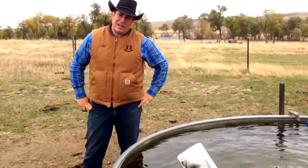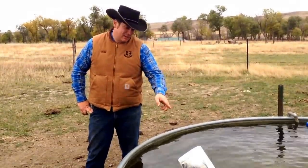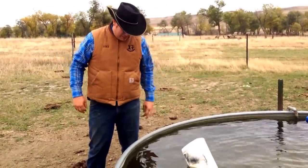My daughter — we were checking cows here. She asked me, 'Papa, how did you get that to stick?' Well, I'll just spend a couple minutes explaining.